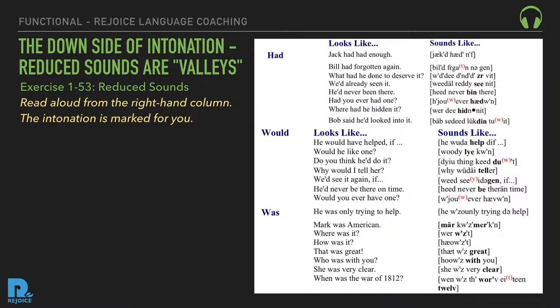Reduced 'had': Jack had had enough. Bill had forgotten again. What had he done to deserve it? We'd already seen it. He'd never been there. Had you ever had one? Where'd he hidden it? Bob said he'd looked into it. Reduced 'would': He would have helped if. Would he like one? Do you think he'd do it? Why would I tell her? We'd see it again if. He'd never be there on time. Would you ever have one?